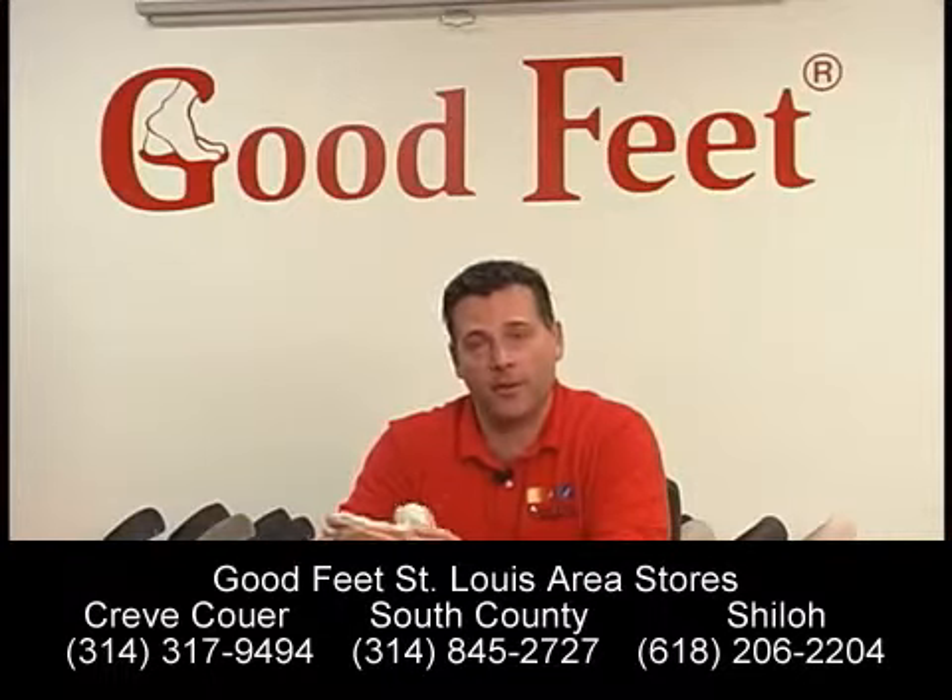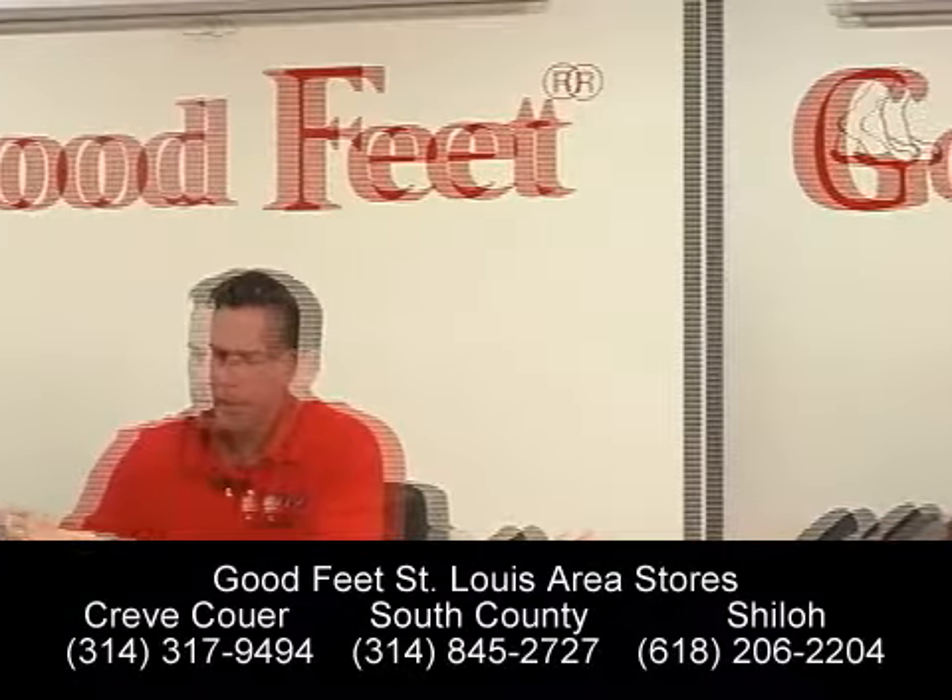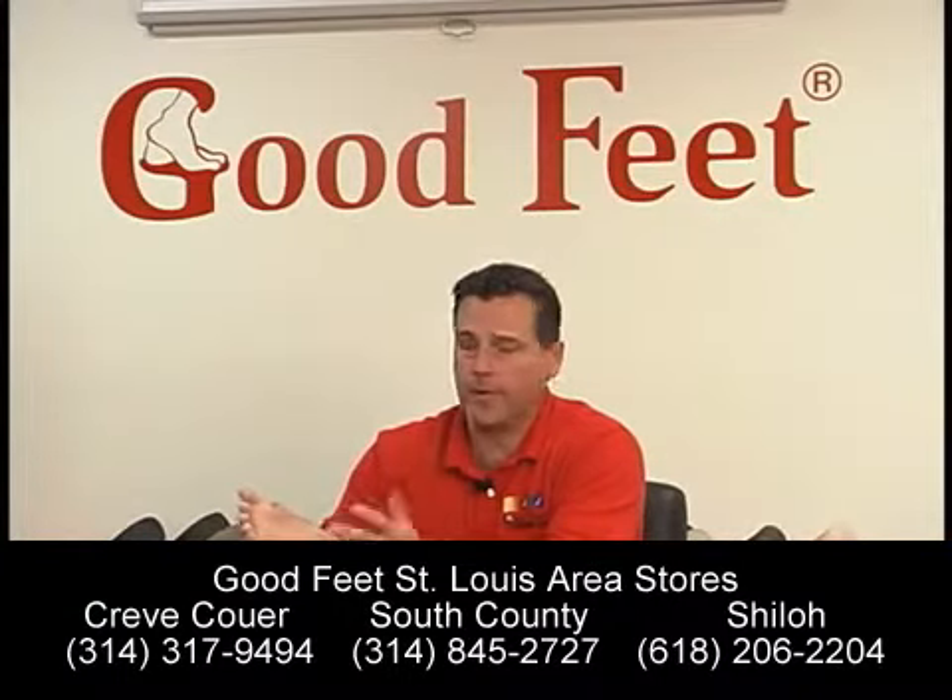Hi, I'm Dino Hand with Good Feet, your arch support store, here to talk a little bit about metatarsal foot pain. Metatarsal foot pain — first let's identify the part of the foot that we're talking about.